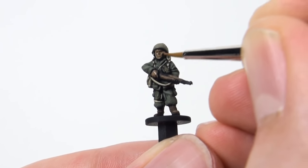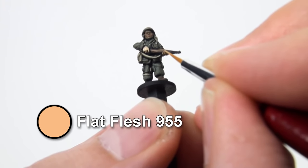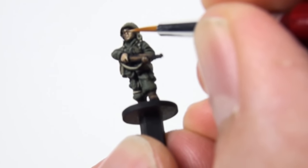While you're using Beige Brown, base coat the face and hands. Then carefully paint the skin Flat Flesh. A good face will enhance the look of the whole figure, so take your time and try to emphasise the fine details without filling in the shadow areas.